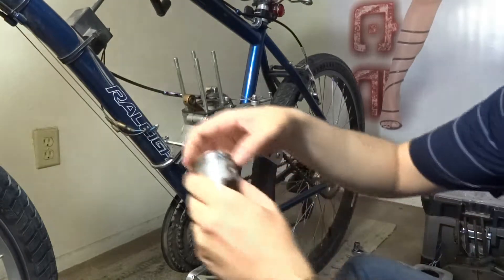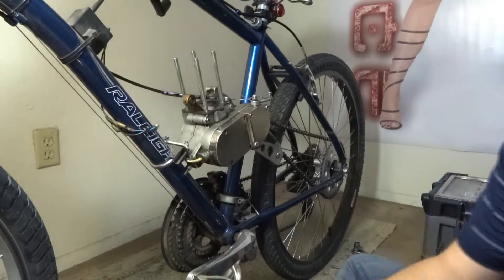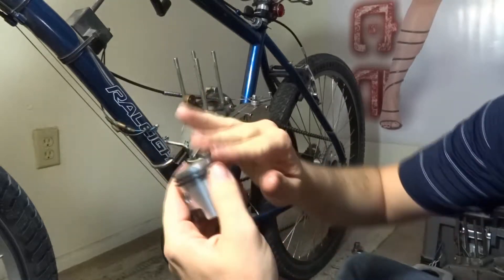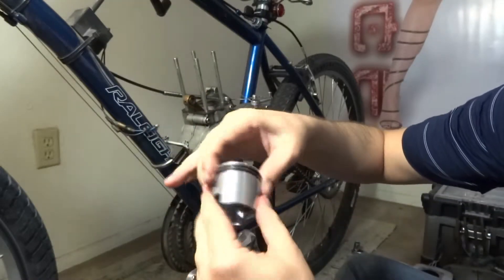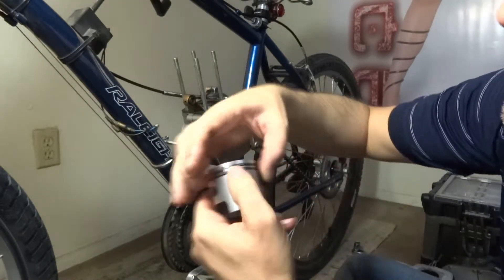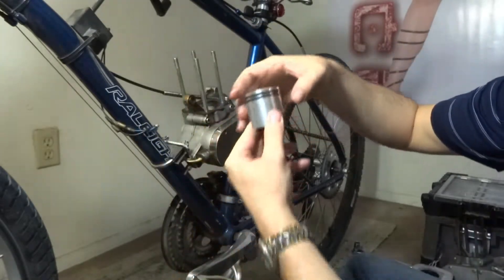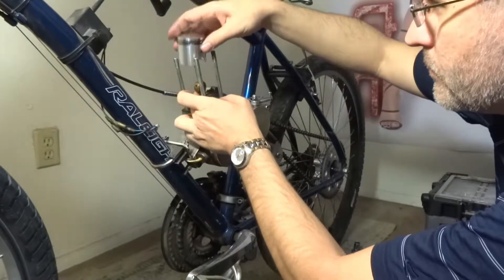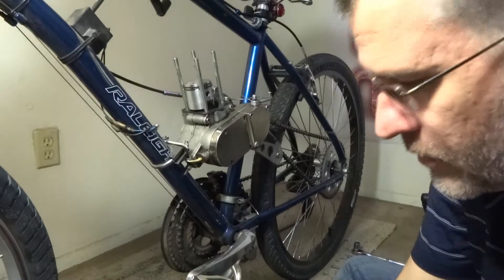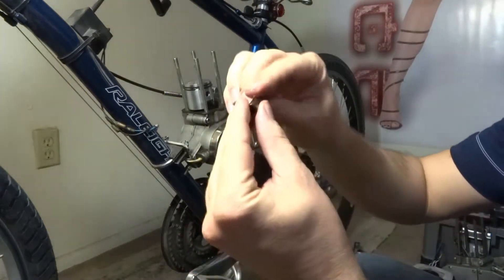Then you want to put your piston on. Same thing goes — I like to just generously get those all nice and lubed. Make sure your keys are lined up with your rings.